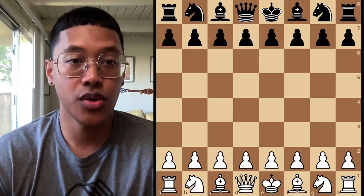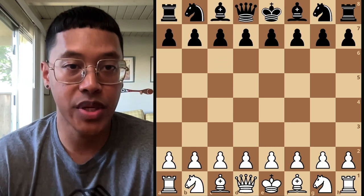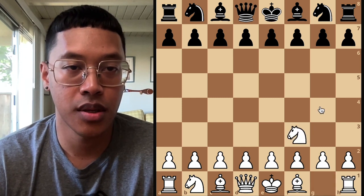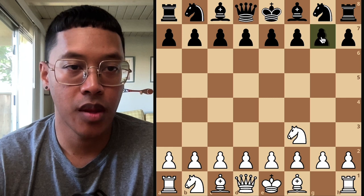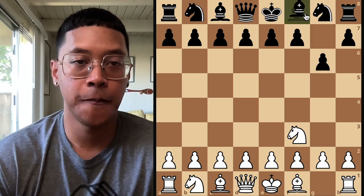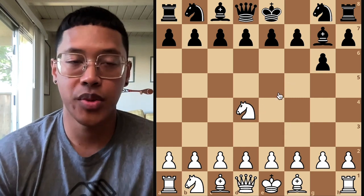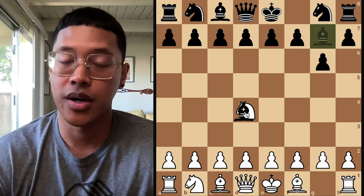So those are the two minor pieces in chess, the knight and the bishop. Hopefully you learned a little bit about them. Keep practicing. Hope you enjoyed the video and learned a lot. We will catch you on the next one.